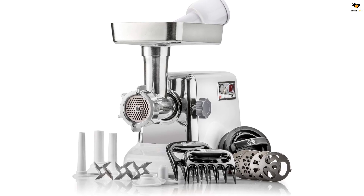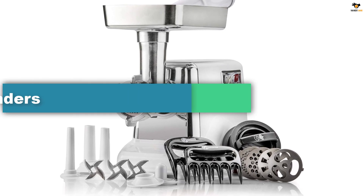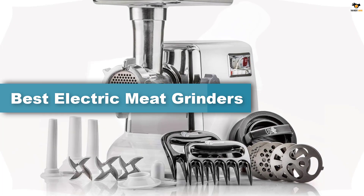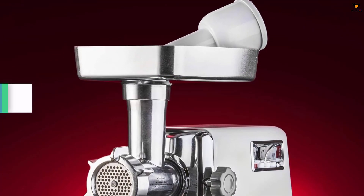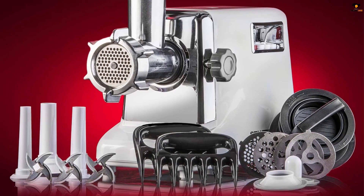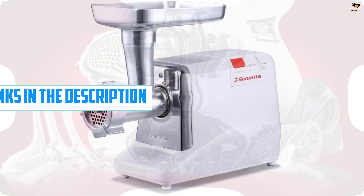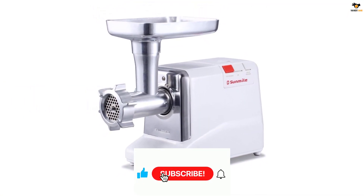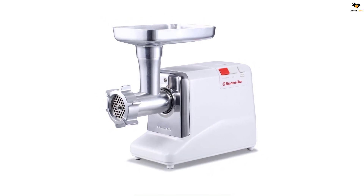Hey guys, in this video we're going to be checking out the top 5 best electric meat grinders available on the market for their true quality. I tried to make the list based on their popularity, quality, price, durability, user opinions, and more. If you need more information about these products, please check the link in the description section below, and don't forget to subscribe to our channel to get future reviews. Okay, let's dive into the video.